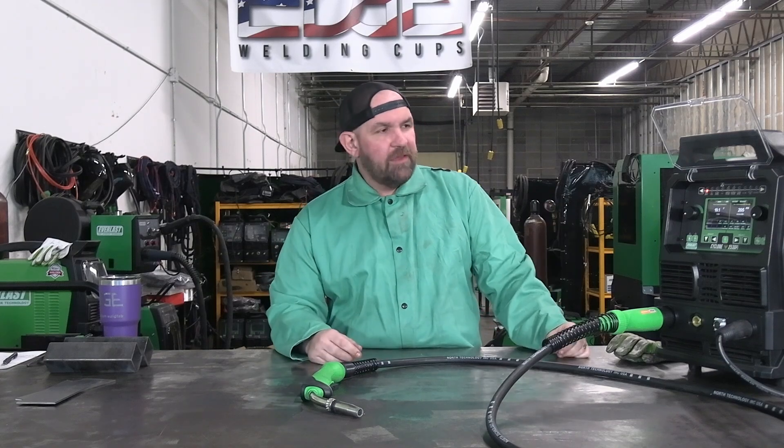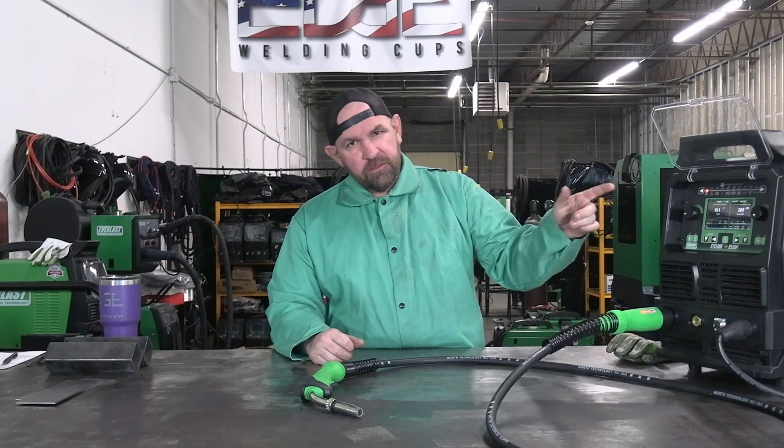Welcome back everyone. We've got the new 253 DPI with us today, with the new LCD menu. We're going to run through the steel side real quick, doing some regular hard wire. We're going to do some short circuit, then switch over and do some single pulse to get it into spray. We're going to be using the power set mode to show you guys that we've revamped it and it's working pretty much spot on now. Let's get some plates tacked up and get started.